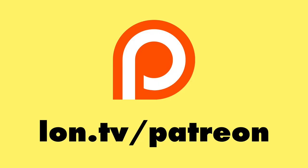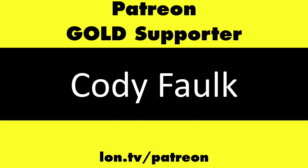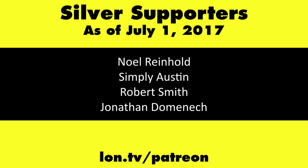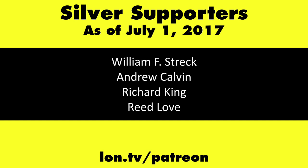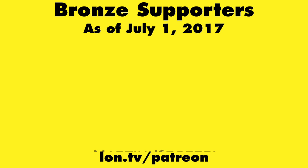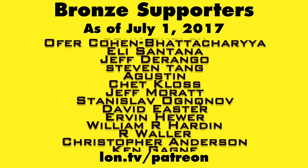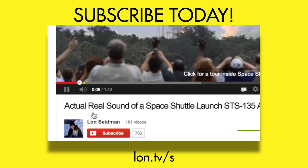This channel is brought to you by my Patreon supporters, including Gold Level supporter Cody Falk. If you want to help the channel, you can contribute as little as a dollar a month. Head over to lon.tv/patreon to learn more, and don't forget to subscribe — visit lon.tv/s.